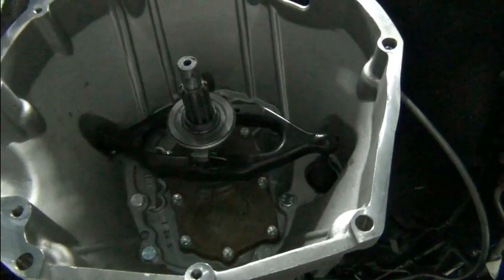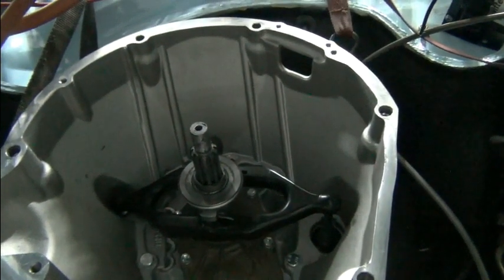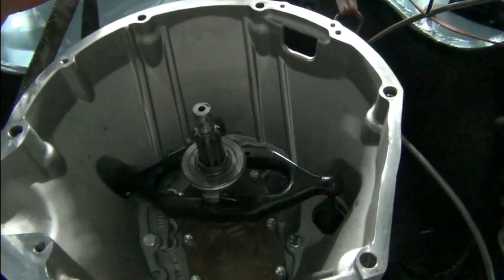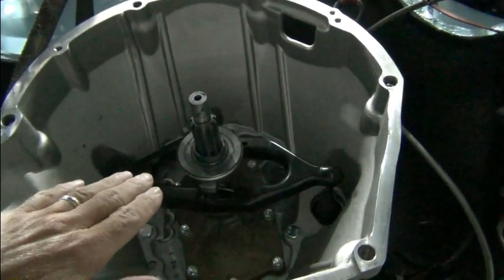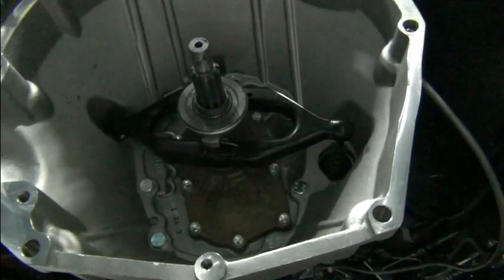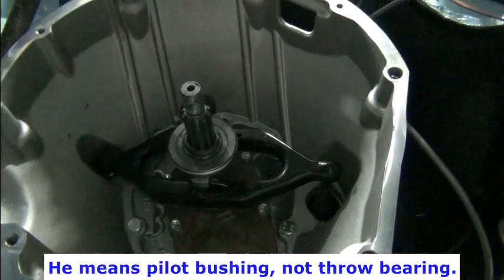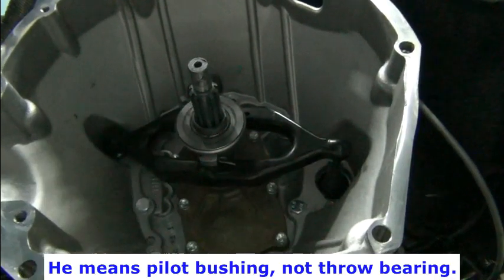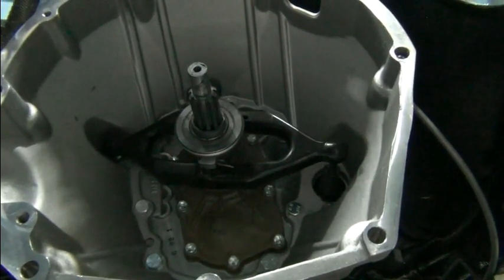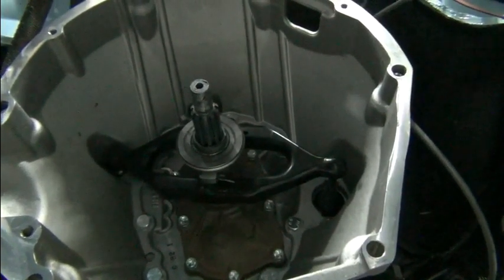We don't know what the original magic number was because we don't have the original engine — we didn't do this. So we're going to take some measurements and make sure the clutch is sitting properly in the splines, that it's properly in the throwout bearing — that's the most important part. We don't want anything bottoming out. It seemed to fit alright as far as the way it felt coming loose and the sounds.